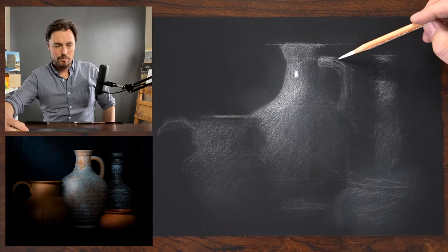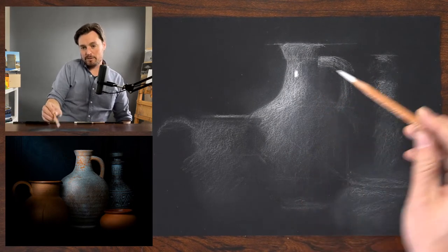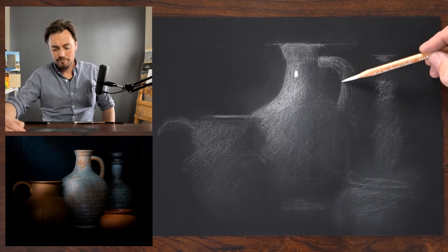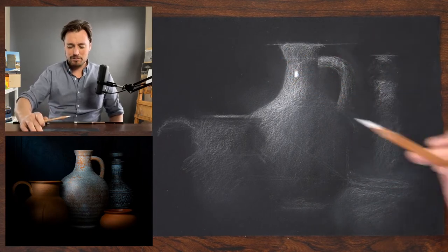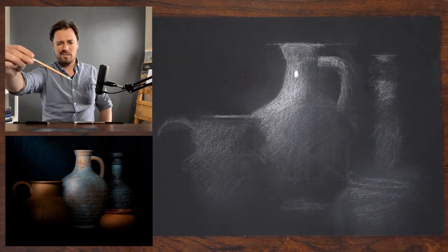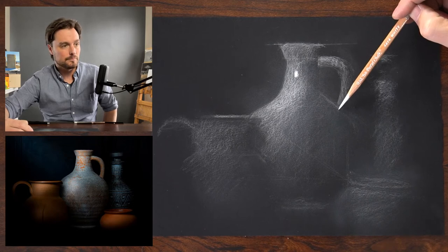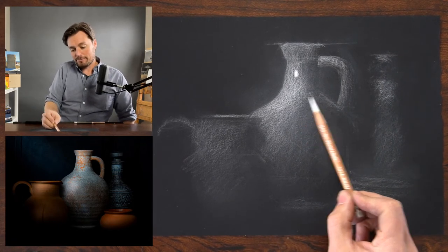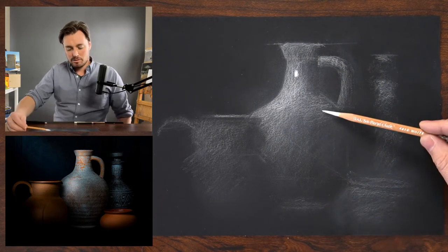The handle is harder at the top at this section, getting more diffused towards the bottom. As we work around the handle, the top edge that is sharper becomes more diffused as we come around the curve, then it's sharper on the inside. Right now I'm thinking about edges not in absolutes, but in terms of relationship — is it harder or softer, sharper or more diffused? I want to double check symmetry here.